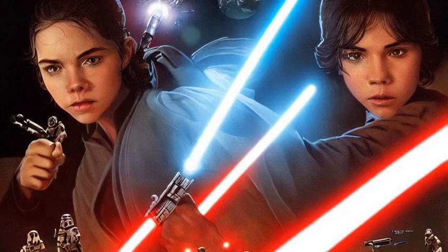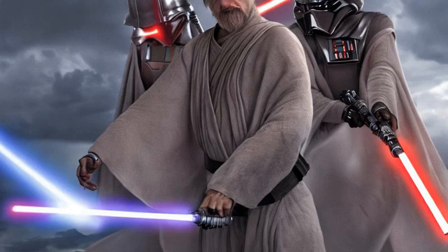When used defensively, a Force-sensitive could deflect blaster bolts with a lightsaber, and with skill, could even reflect the shots back toward the shooter or some other target. Experienced Jedi could even employ their lightsabers to absorb Force lightning.